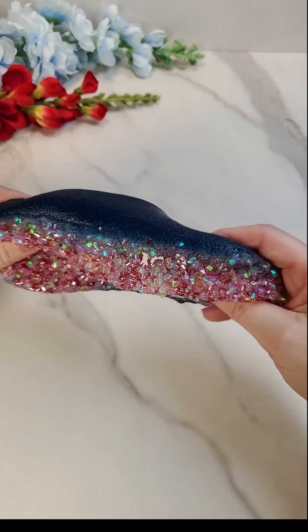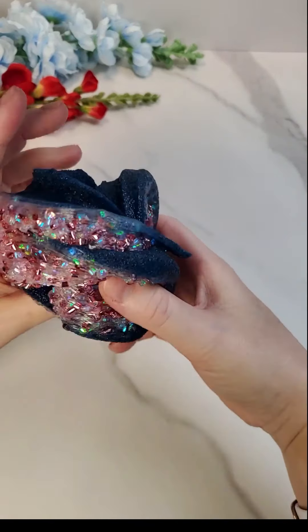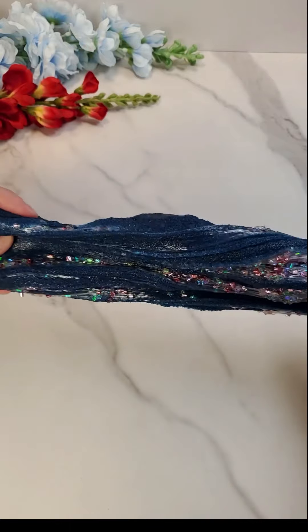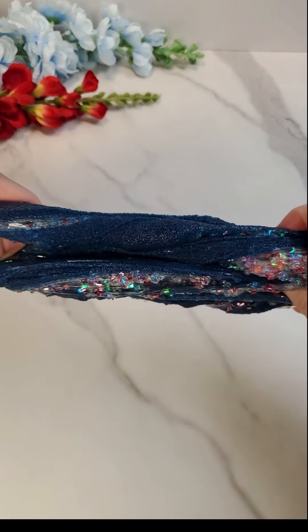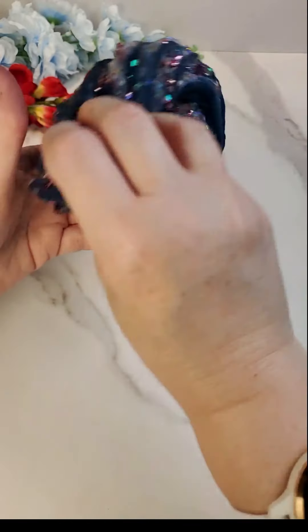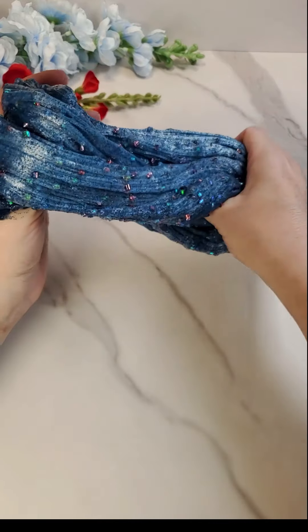These colors are so pretty together. It's got a nice resistance. This one takes a fair amount of warming up.